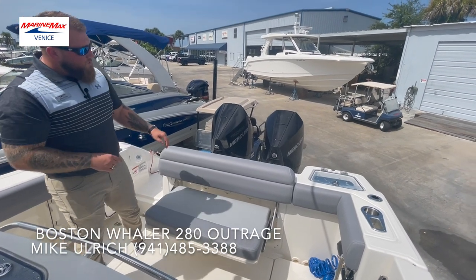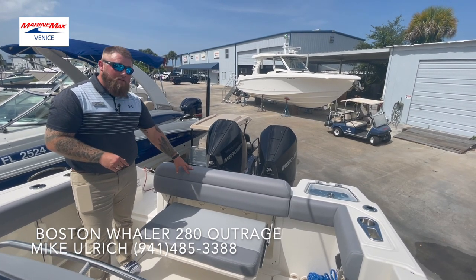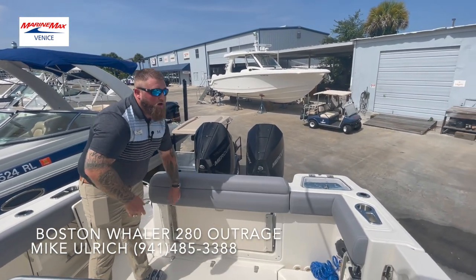You'll notice right off the bat that this one is actually one of Whaler's new interiors that is only available on the Outrage series. This is their stone gray. So instead of the short tan that's typically standard on all Whalers, you can now upgrade to a gray one to make it a little bit different, more custom to you.